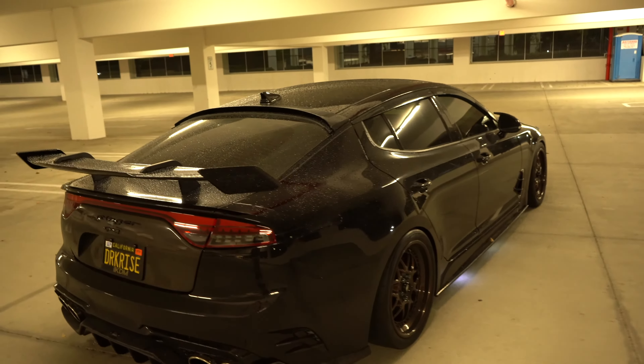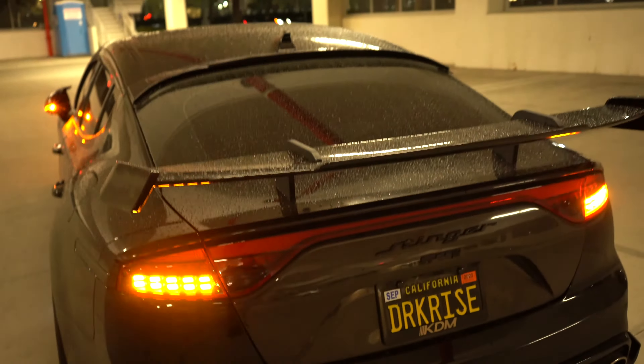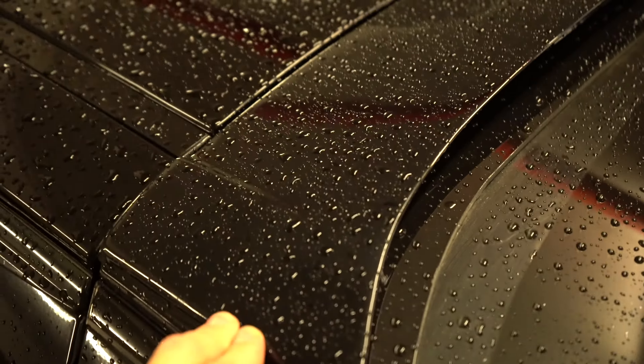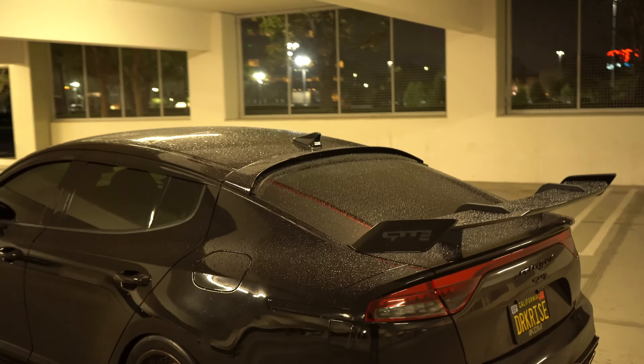Comment down below — would you guys rock this LED spoiler, or would you keep your car stock without a spoiler on the roof? A lot of people might hate it or might love it. I did wrap this to match the paint in piano gloss black, and I wrapped that piece there so it now pretty much matches the matte on the glass. I think I did a pretty good job — I love it. I really hope you guys enjoyed today's video. Make sure to hit that like button and subscribe so you don't miss out on any new content. Turn on that notification bell so you get notified once I post. I'll see you guys in the next video. Peace.